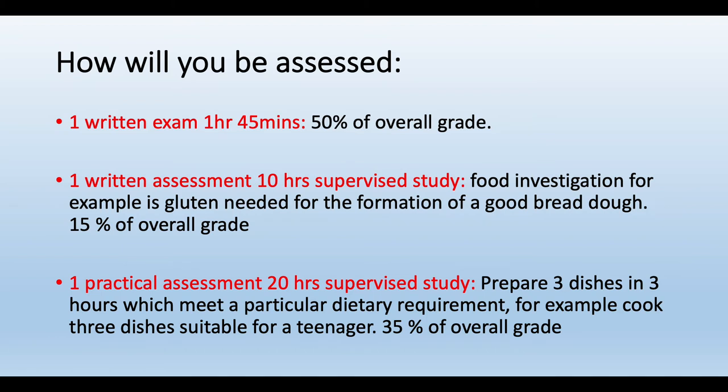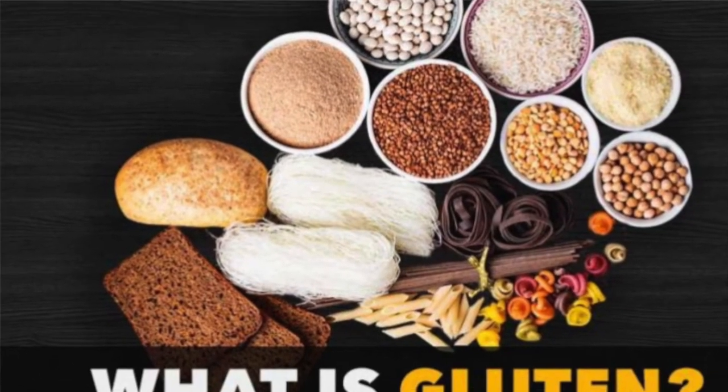You have one written assessment which is 10 hours of supervised study. This is a food investigation — for example, is gluten needed for the formation of a good bread dough?